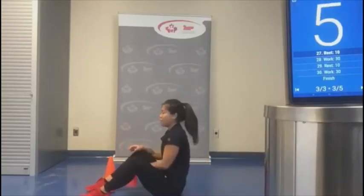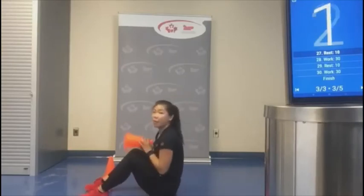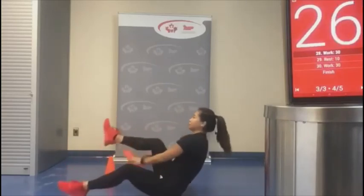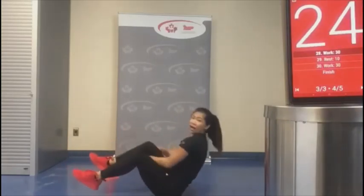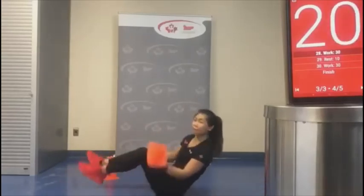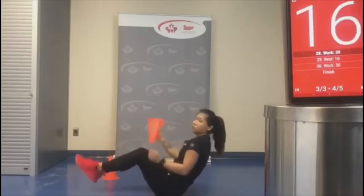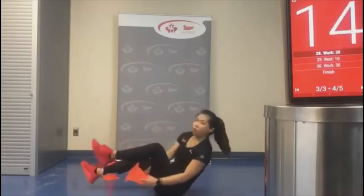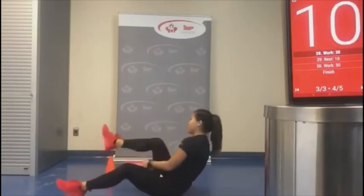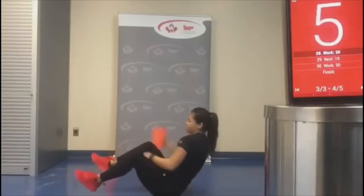We've got our V-sits — last time! I know this is not a live class like we're usually used to, but this is great because you can do this at your own time. Even do a Zoom call with a friend and do the workout together. Almost there — five seconds.